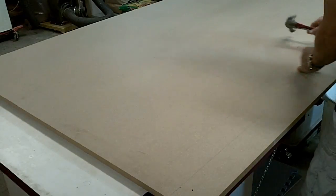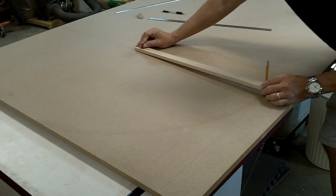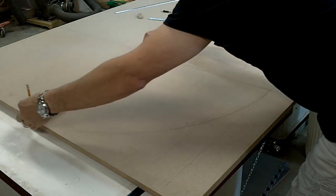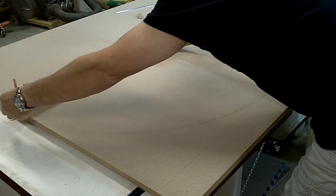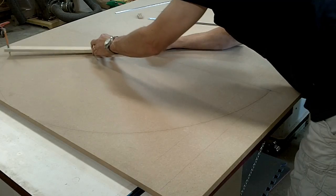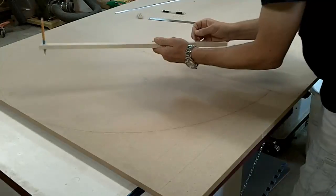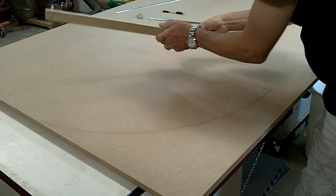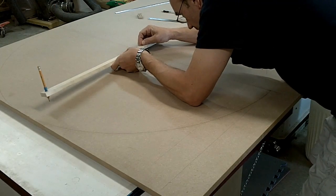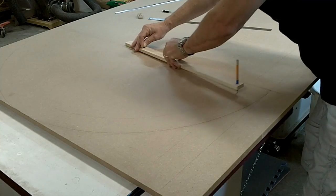I hammer a nail in my center point. Then taking a trammel, I make the first mark at twenty-two and three-quarters. Then I move the nail in three inches. This will give me an inside dimension of nineteen and three-quarters, giving me a three-inch thickness on the bending form.